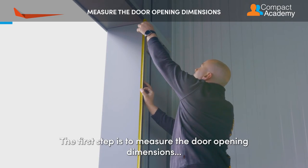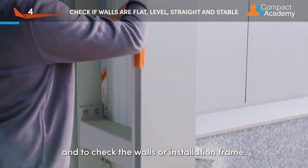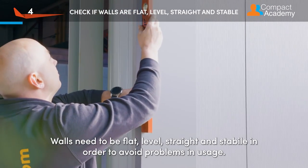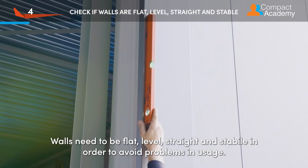The first step is to measure the door opening dimensions and to check the walls or installation frame. Walls need to be flat, level, straight, and stable in order to avoid problems in usage.